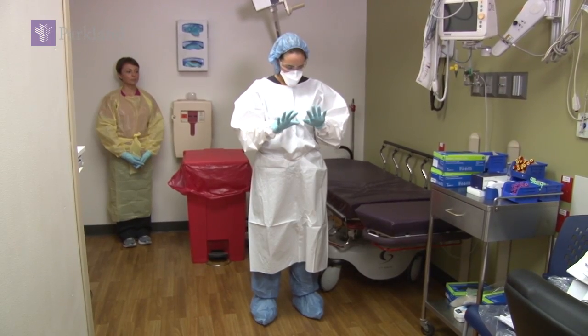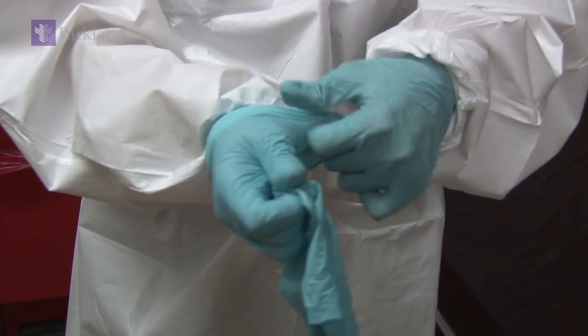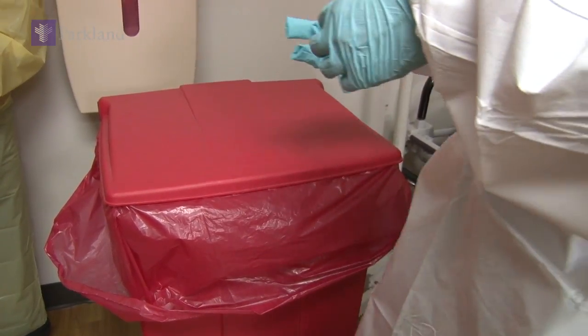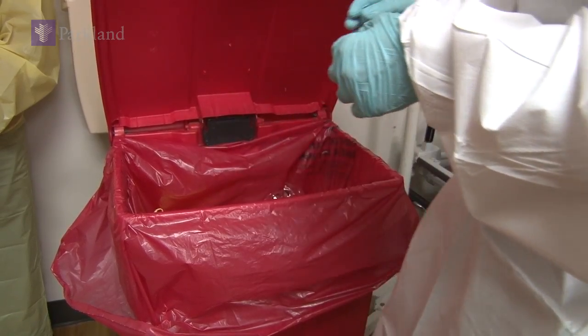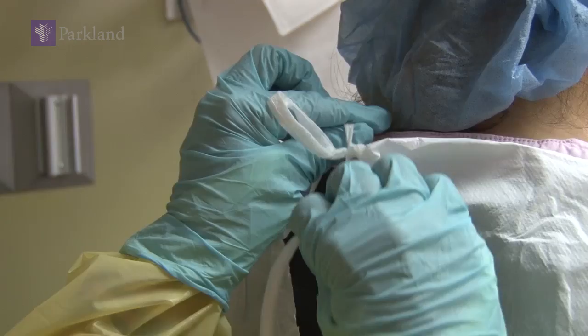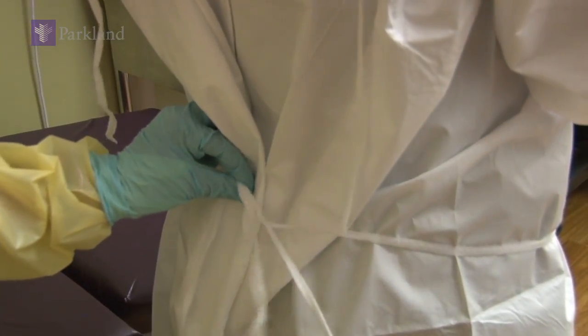Begin by removing only your outer pair of gloves. Leave the inner pair on for the next couple of steps of the removal process. Drop these gloves into a container lined with three biohazard bags. The trained observer will then assist you by untying the gown from your neck, followed by your waist.